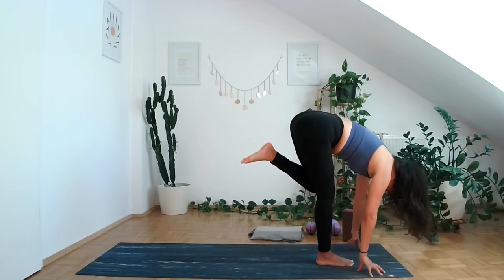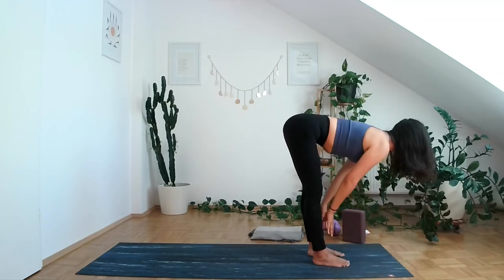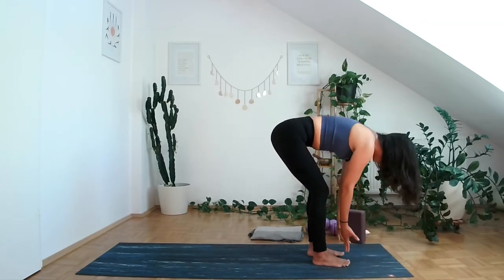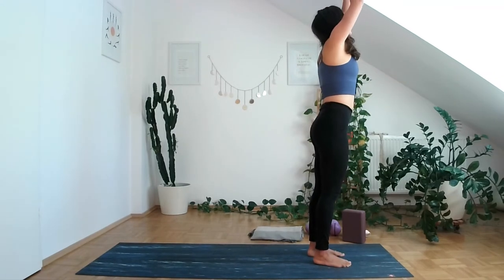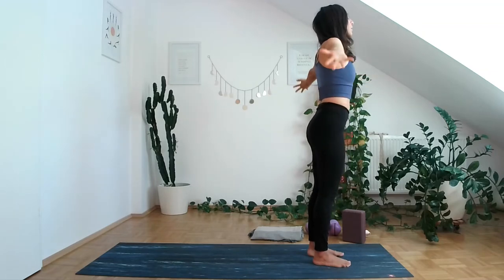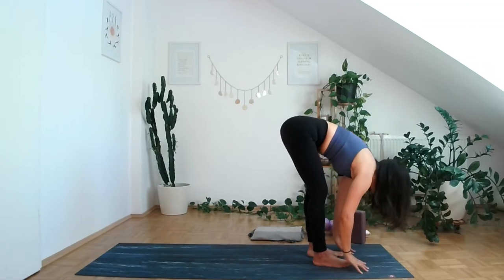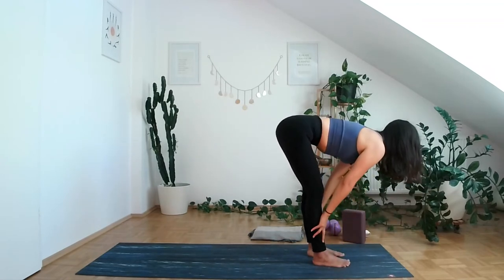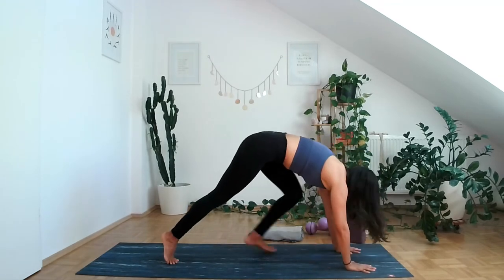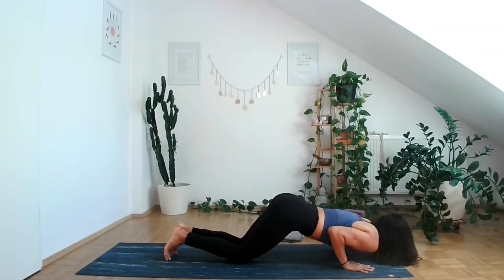Bring the left foot to join the right. Halfway lift, exhale, fold. Inhale, come all the way up. Exhale, hands in front of the heart. Inhale, arms up. Exhale, come down. Inhale, halfway lift. Exhale, fold. Step both feet back, engage the core, release the knees, chest and chin come down.